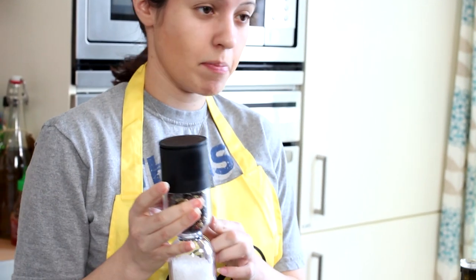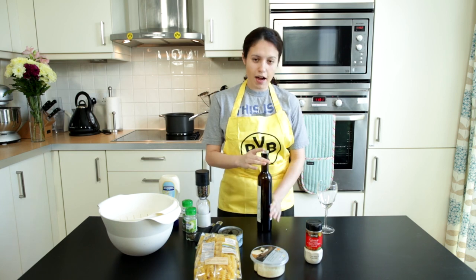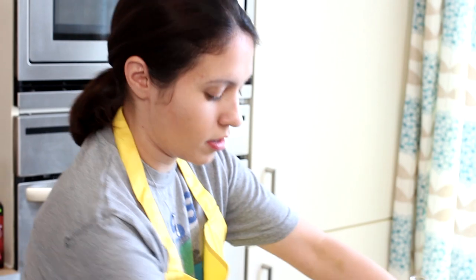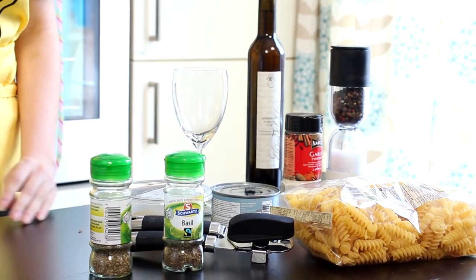Salt and pepper. I like peppercorns because I am pretentious. And rock salt because I am equally pretentious. And a bottle of your favorite wine. Our ingredients back in one frickin' spot, and let's begin.